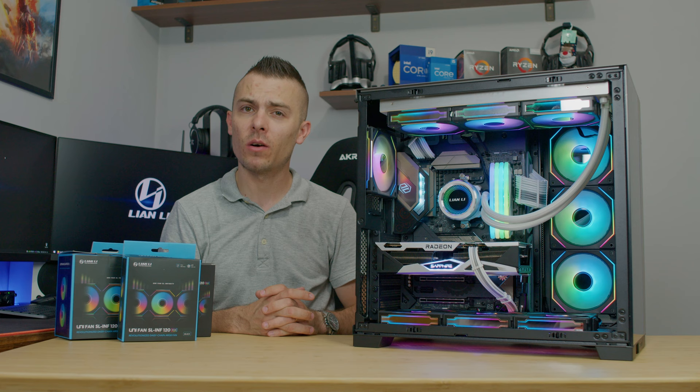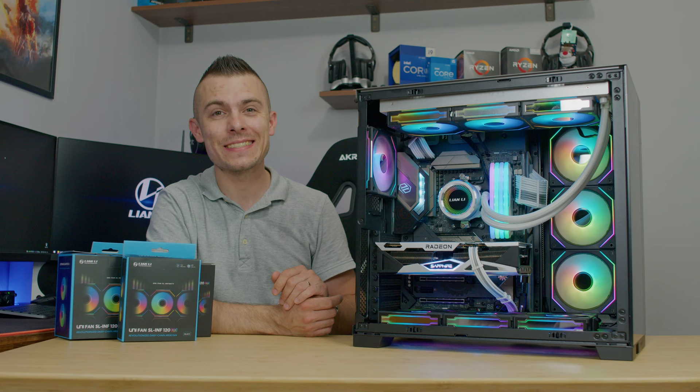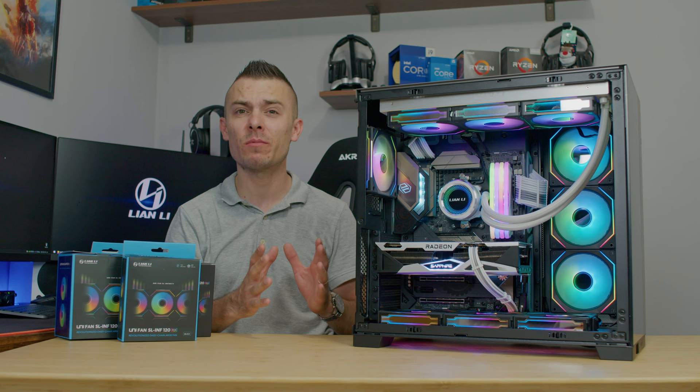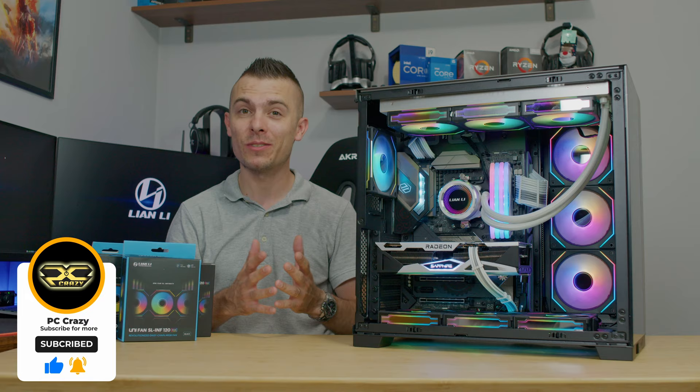These were the Unifan SL Infinity 120 RGB fans from Lian Li, which look really nice. Stay tuned — in a week or two I have something special with this case coming up that you'll definitely love. Thanks for watching; if you're new to the channel don't forget to subscribe, and hopefully I'll see you in another one. Bye bye.